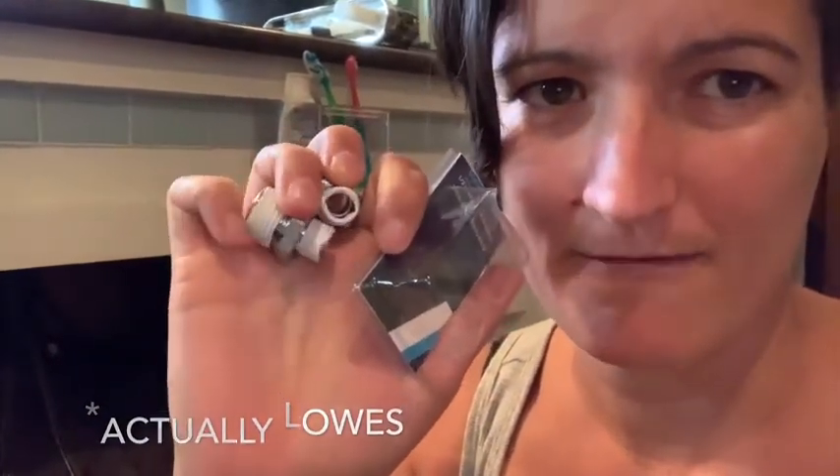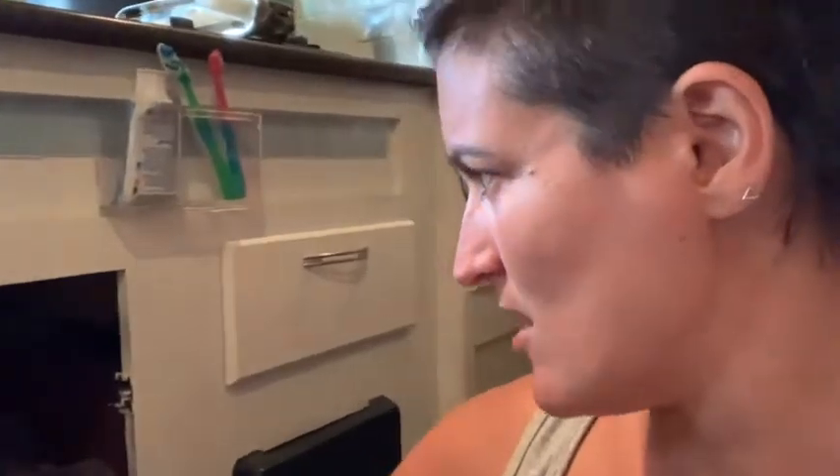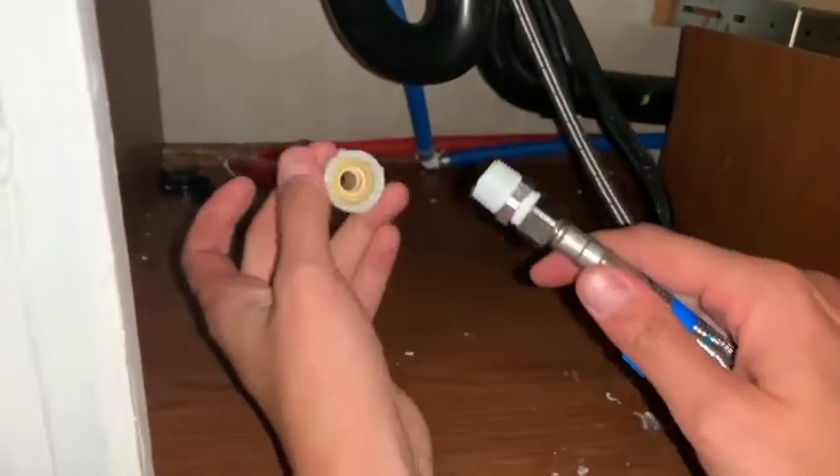Okay, so I went to Home Depot — here's the empty package of the male adapters. I wrapped them in Teflon tape first. I was looking at all the adapters and wasn't in the right section. At Lowe's there's a section just for sink and toilet fittings, and I found these there — they're like the only size they had. If you're in the section with a bunch of sizes, it's not the right section. They're pretty long, so I think I'll just loop them up back under there to take up some of the space rather than try to cut and fit them.